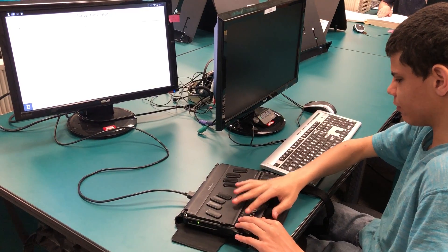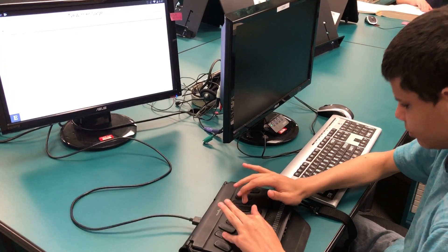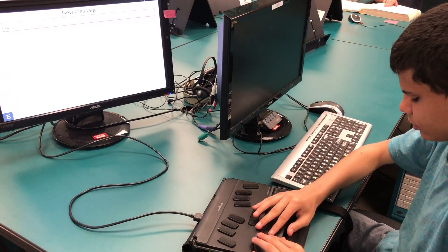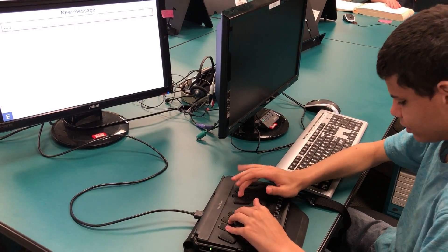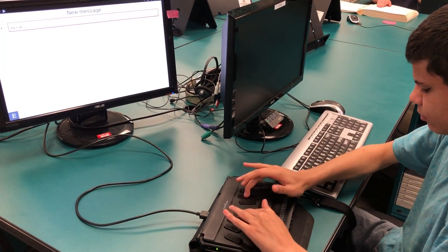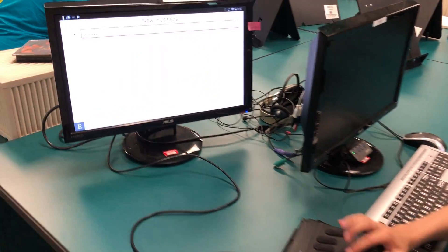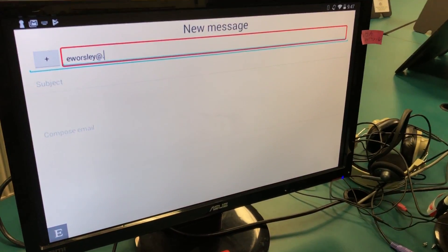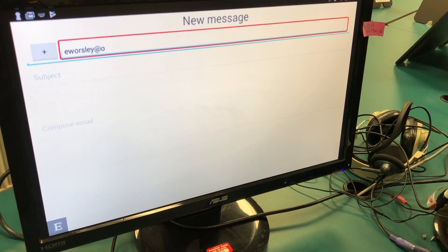Now it will say 'To' — you type the address of the person you want to send to. Writing that at-sign on the BrailleNote is actually a bit tricky, but that's kind of cool.